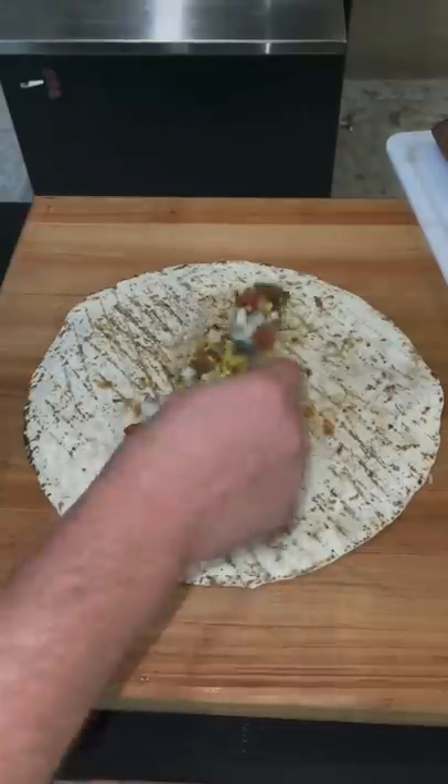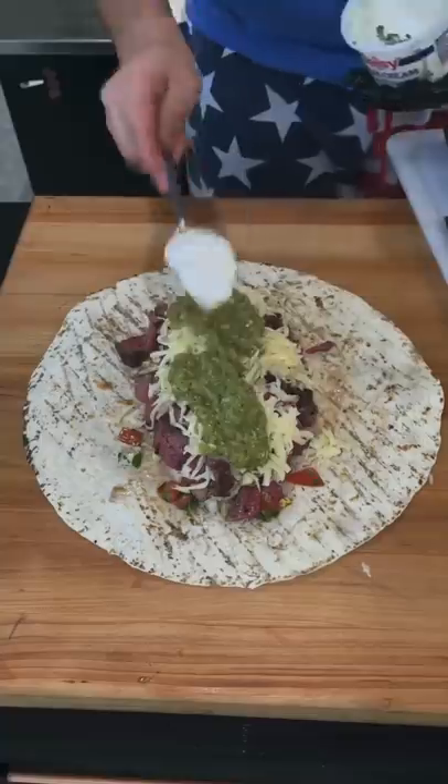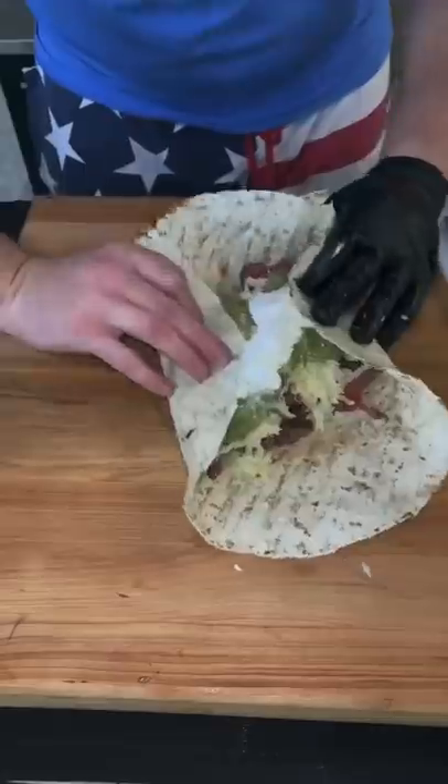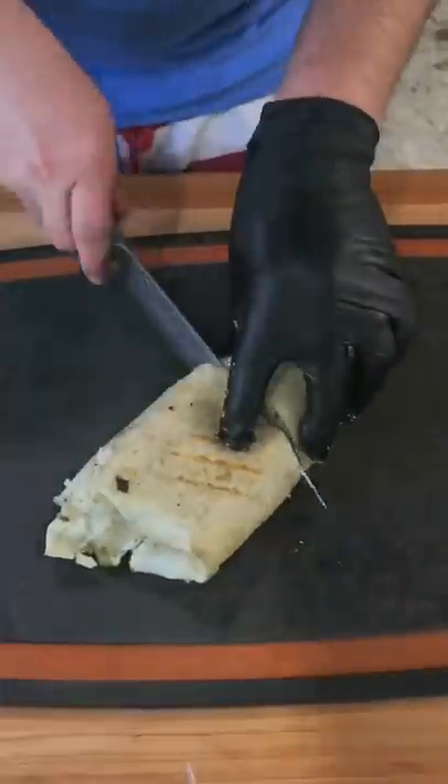That's brown rice, roasted corn salsa, the beautiful steak, jack cheese, the roasted pepper salsa, and some sour cream — and we're just going to roll that baby up, toast it for about 45 seconds on each side, split it open, and there it is.